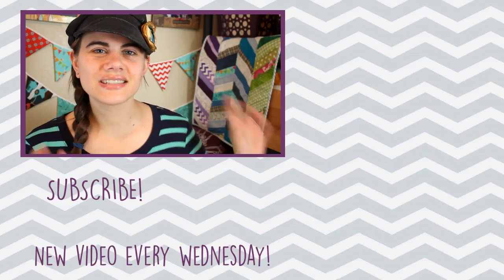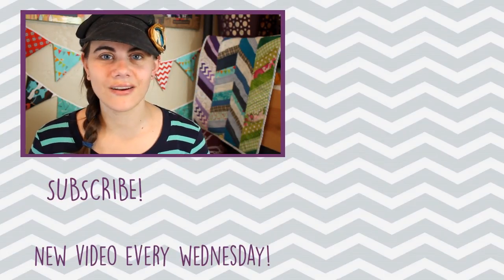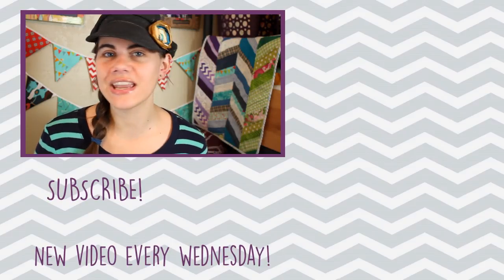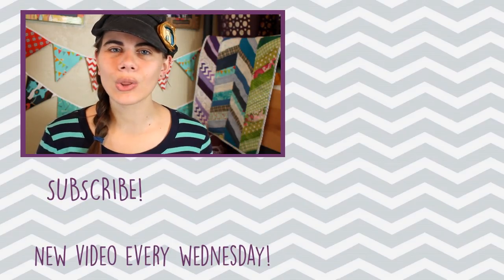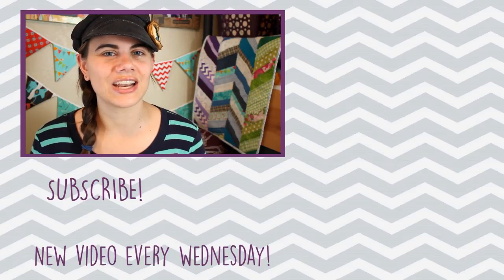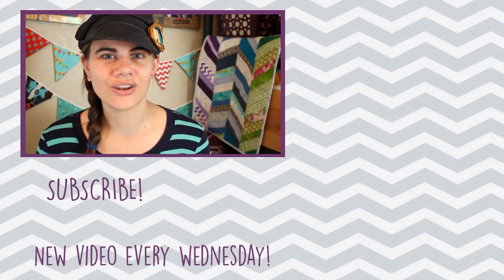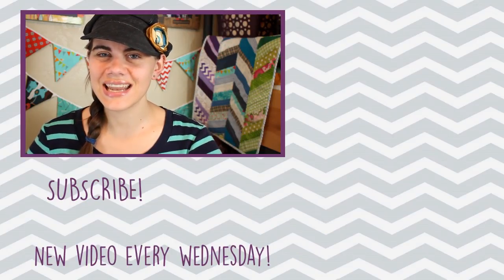Let me know in the comments below what your favorite type of bag is to carry. I definitely love tote bags and cross body bags the most. Over to the side I'm going to have a playlist full of all the other tote bag tutorials I've done on my channel — they range from very easy unlined totes all the way up to fully lined and quilted tote bags. There's a great variety in there you should definitely check out, and I'll be back next Wednesday with another new video. Until then, happy sewing!